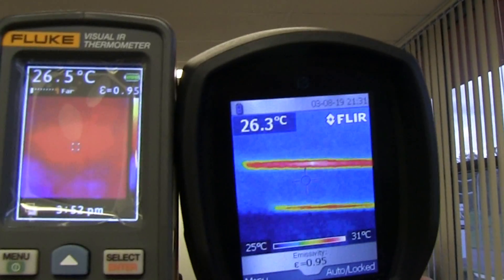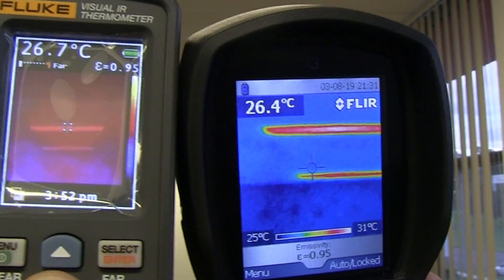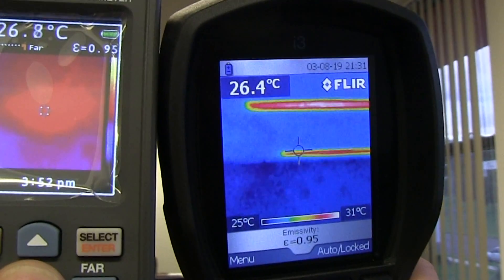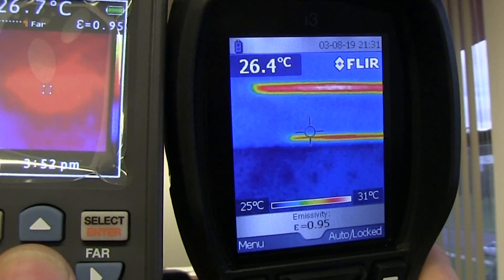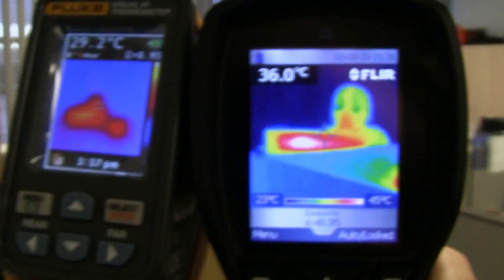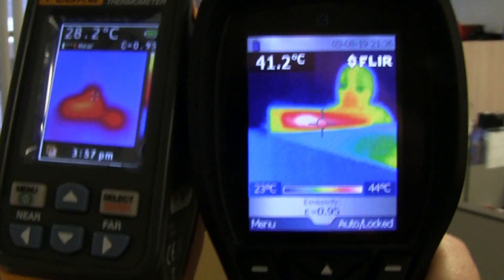And if we do some lights up on the roof here, the Fluke is just hopeless. Switch it back to full — look at that, just a blob. So you've got to wonder what lens and sensor they're using in this thing. And there's supposed to be a human in there somewhere, but it looks like just a blob on the Fluke. Unbelievable.